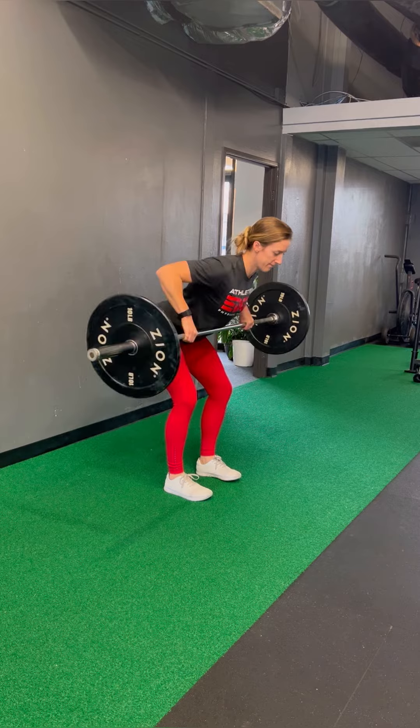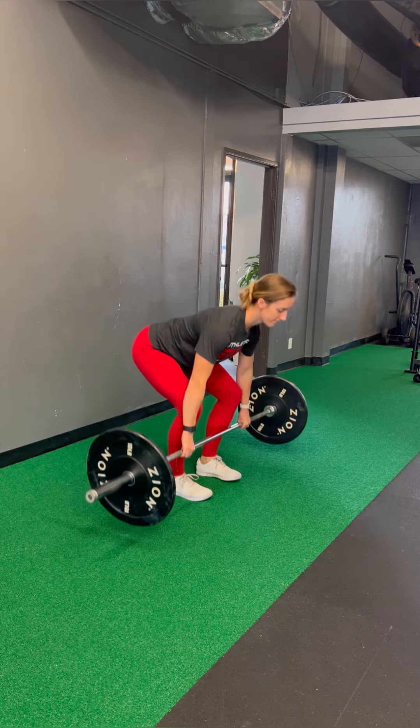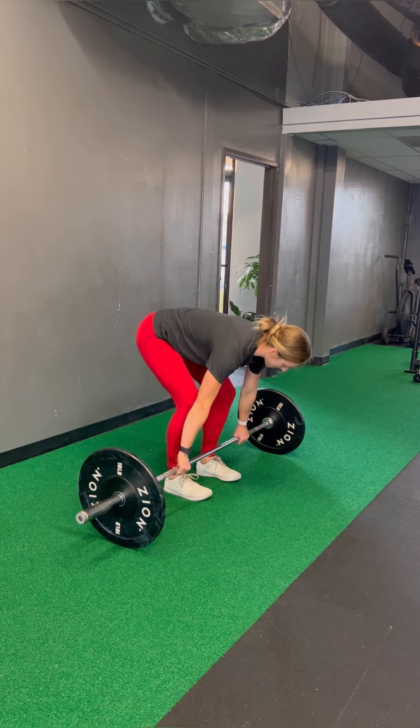This is a relatively neutral grip. When we are doing our bent over row, our wrist is in very slight extension. We're pulling that bar up towards our chest and then nice slow and controlled on that way back down.